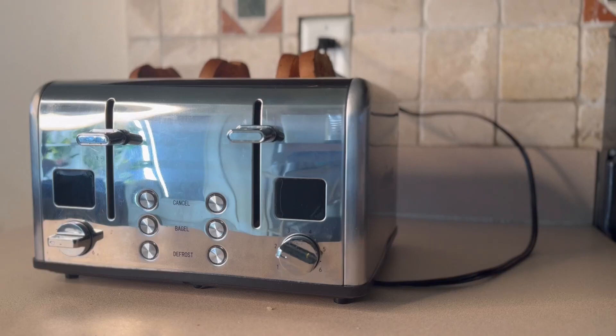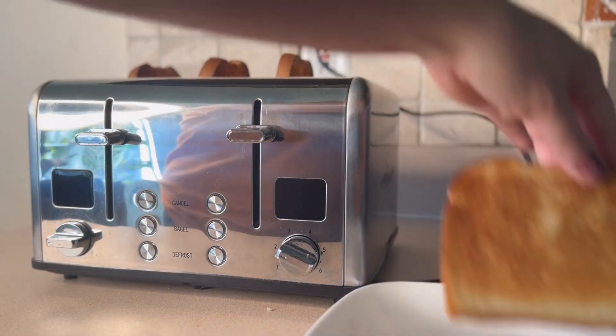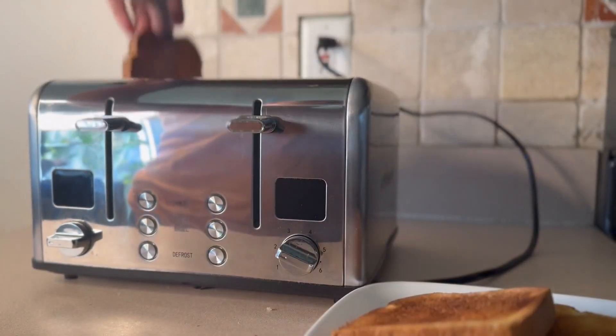We often use this to make bagels and English muffins. We've been really happy with the consistency of this toaster. It even works great with things pulled directly from the freezer using the defrost button.